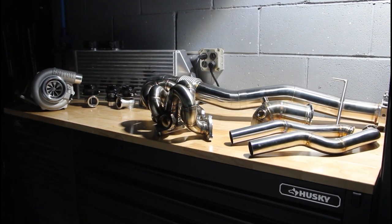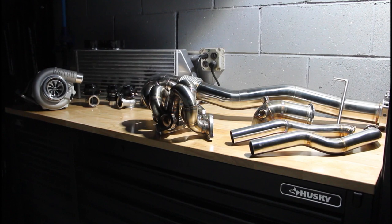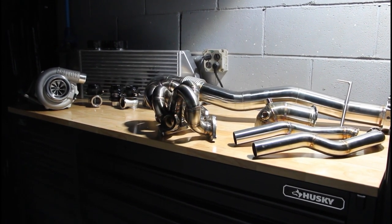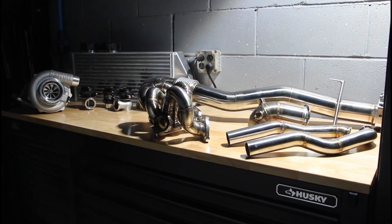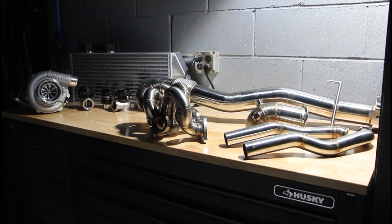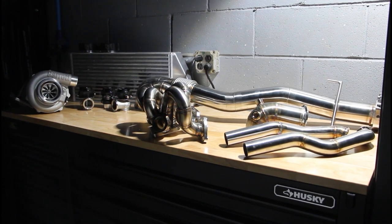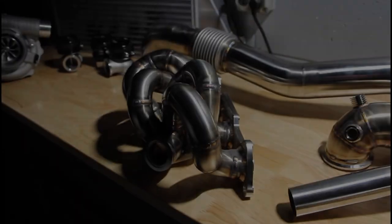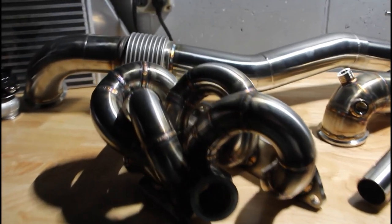I noticed in the last year or so that these setups are becoming more and more popular, so I figured I'd jump on here, go over my setup, my situation, what I want to do with the car, and show you guys some of these awesome parts supplied by some really good companies. We might as well start with the Morrison Fabrications setup.